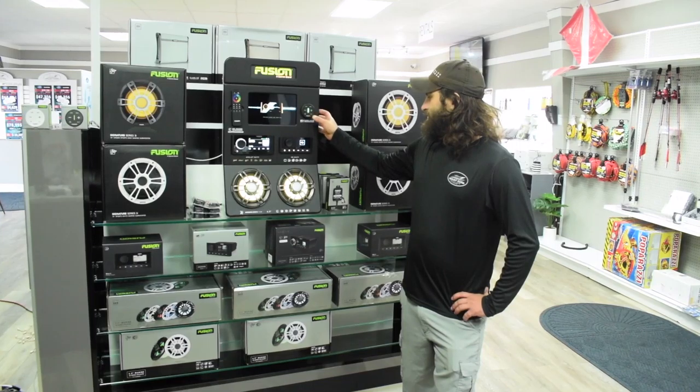This one's got two six and a half inch speakers installed along with two of their most popular head units. Everything's hooked up and functional, including the RGB controller here. We can change the color on these speaker cones with this wireless remote right here. You can hook up the Bluetooth to your phone like I've got it right now.